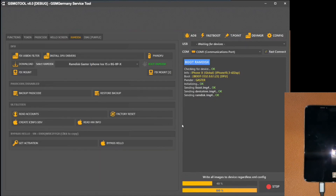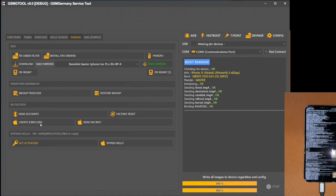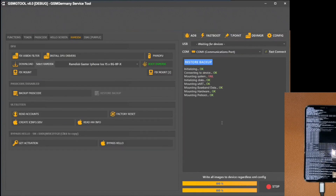This highly specialized process involves the software in a direct and precise interaction with the delicate internal components of the mobile device. Each phase is executed with meticulous attention, pursuing the comprehensive restoration of the original system settings. Ultimately, this approach ensures the final removal of any blockages that previously affected the iPhone.